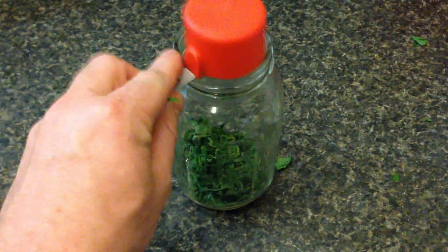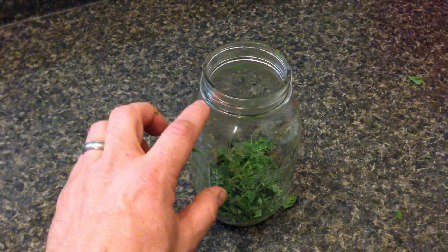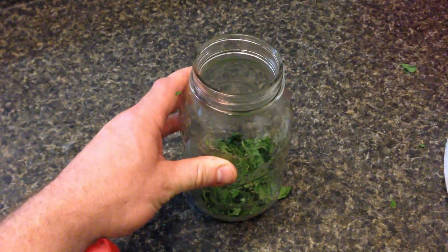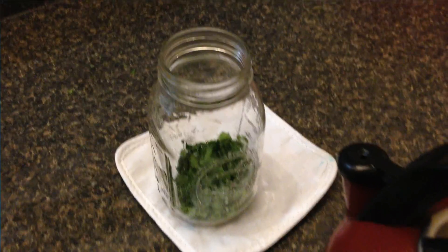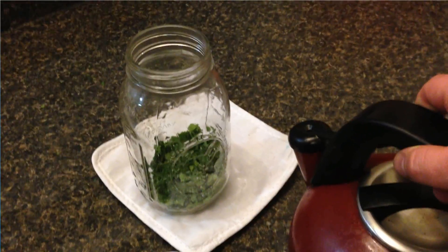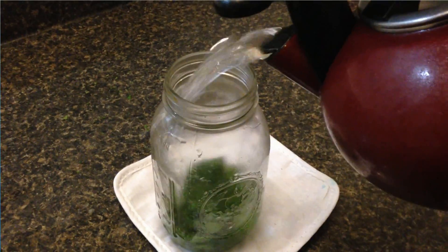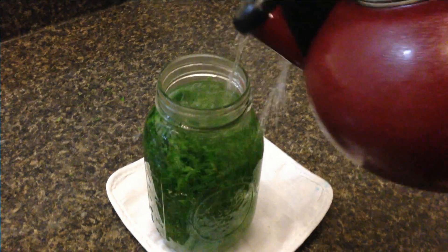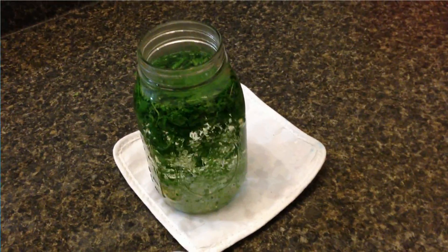I'm going to put it in the mason jar and just fill it all the way up to right below the lid with boiling hot water, and basically let that sit for a good six to eight hours. What you didn't see in the video is I actually preheated this glass just a little bit under a hot tap so the glass doesn't have too much of a shock with the boiling water going inside. So I'm basically going to fill this up with the boiling water almost to the top and just let this sit for a good six to eight hours.